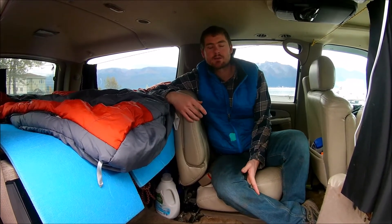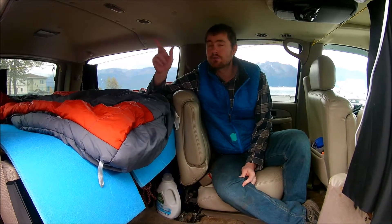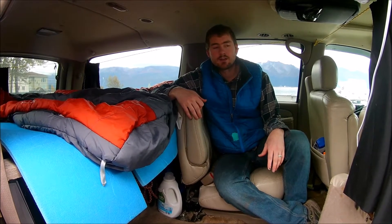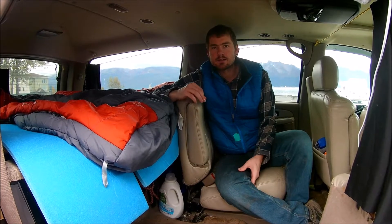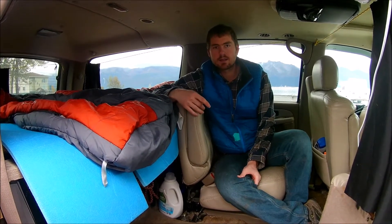Hey guys, I was just going to do a video today on our conversion of our Suburban and how we were able to turn it from just a normal Suburban into a camper. Got a couple questions about it so I wanted to go into detail on how it all works and how we made it.